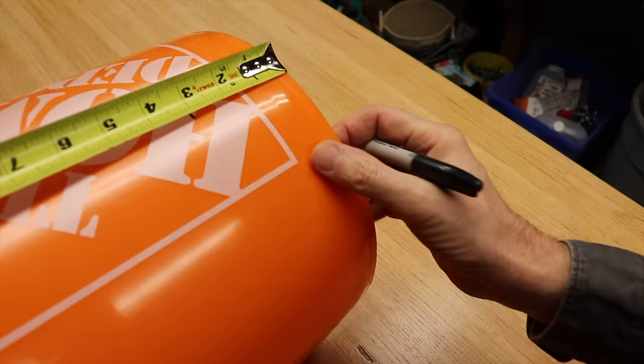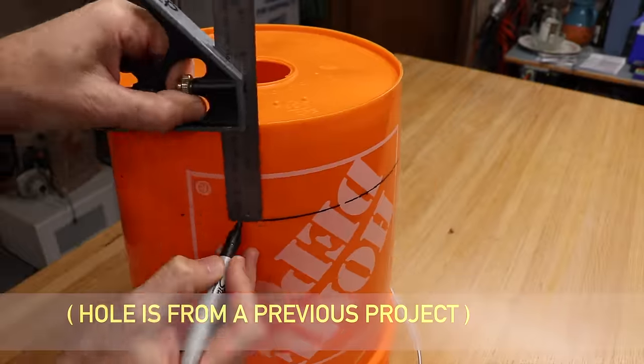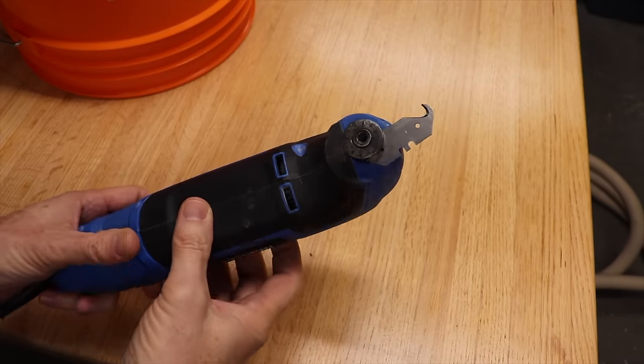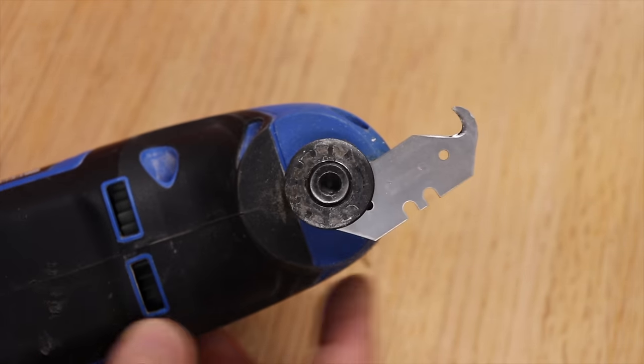For the top part, get another bucket and measure up three inches from the bottom all the way around. Now take a jigsaw, tin snips, or you can put a hook blade like this in your oscillating saw. And if you haven't seen the video yet where I show you how to do this, it'll be right here.